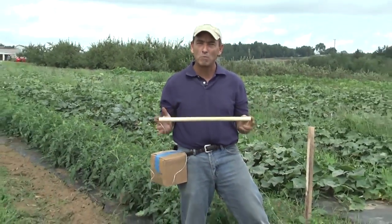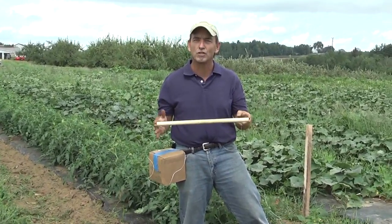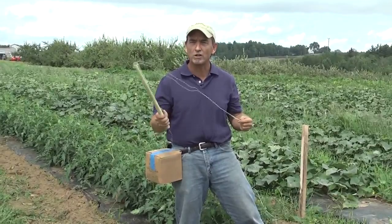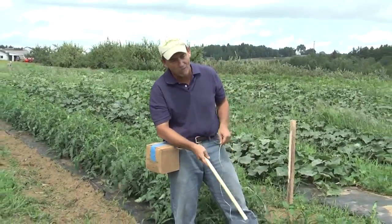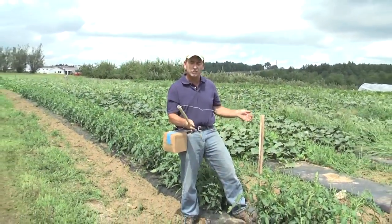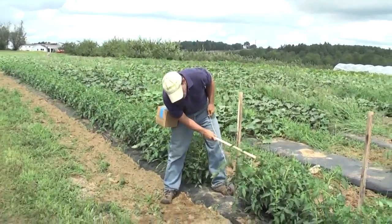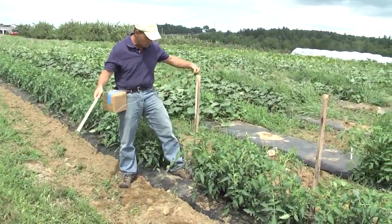You'll see I've got my ball of twine on my hip. The other thing I'm using is a small piece of PVC pipe — this is half-inch pipe, roughly about 18 inches long, and I'm just going to use this as a wand. These tomatoes already have one tie on them, about eight inches off the ground. It's just the beginning — the plants have grown about a foot and we're ready for another tie.